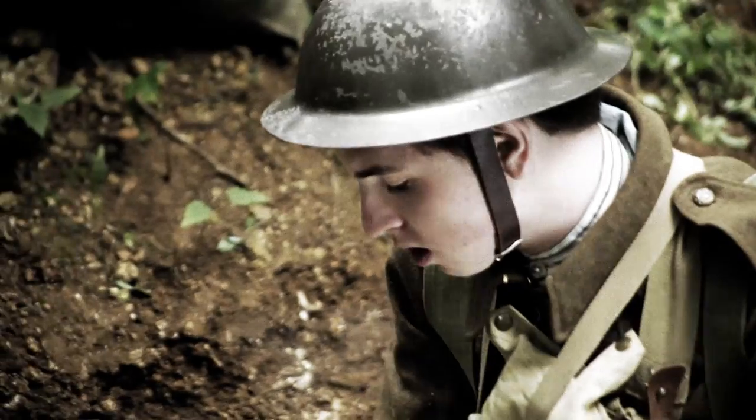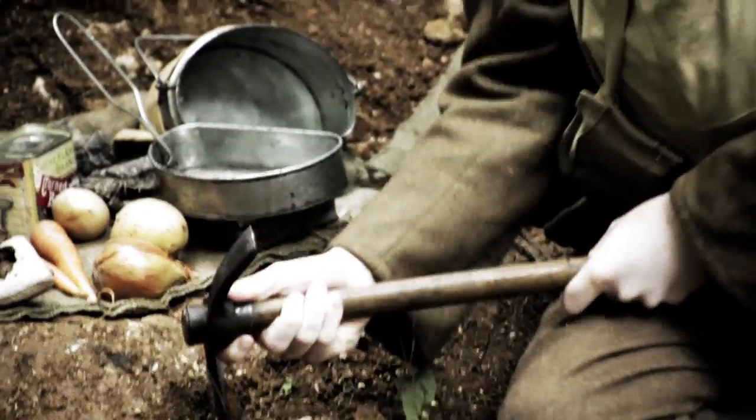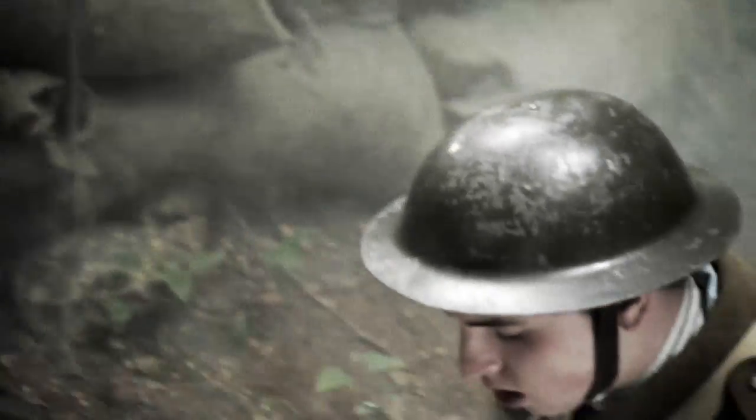It's the summer of 1917 on the Somme and Private Smith of the Kings Liverpool Regiment has just been told he's got an hour when he's not on duty. His first job is to get ready to make a meal. He cuts a slot in the base of his trench because in here he can get a fire going and still be able to rest his mess tin. His plan is to make a stew — a corned beef stew.